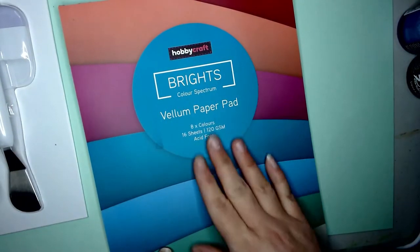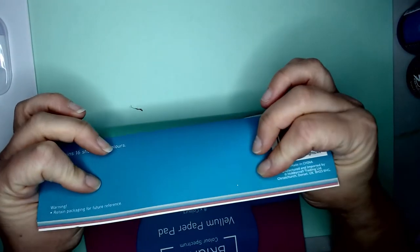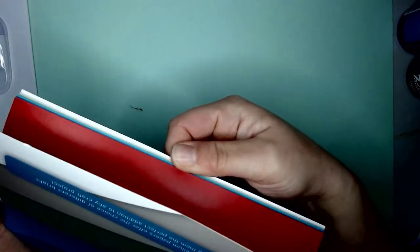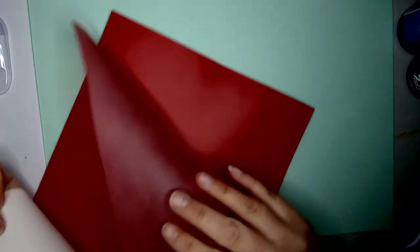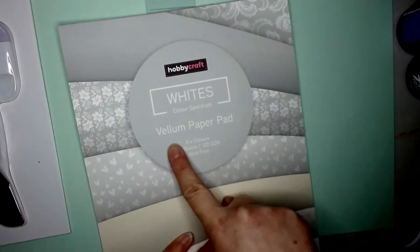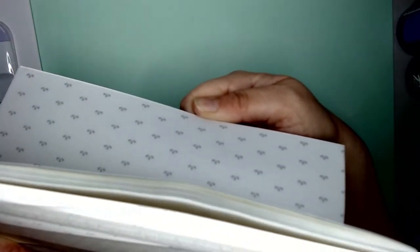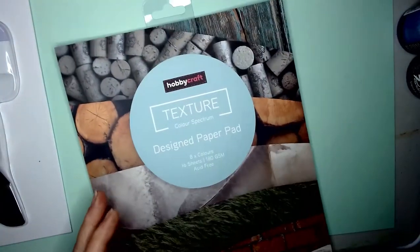Vellum is like slightly thicker than tracing paper but it's just got a really nice quality that I'm really enjoying at the moment — that sort of semi-concealed thing. I've always been into that. I've used it for fairy wings and for some Christmassy bits at home, including a pair of reindeer ears and antlers — not for the actual ears and antlers obviously, but for the embellishments to make them all Christmassy. I've got a few different types.